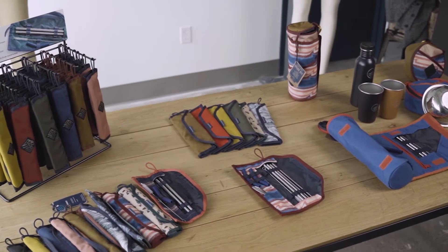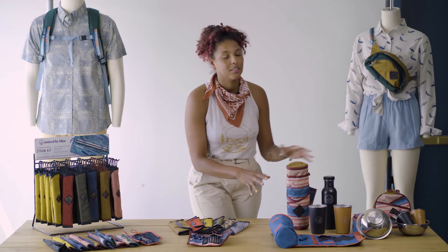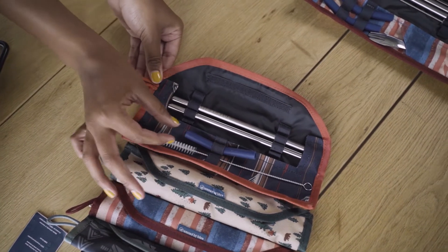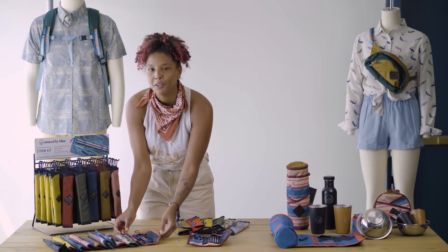I'm going to talk you through our kits, and here in front of us we have our straw kits, our utensil kits, drink kits, and our meal kits. First we have our straw kit. This cool straw kit comes with two stainless steel straws, a silicone tip, and a cleaner. You'll find six solid colorways and five funky fun designs.